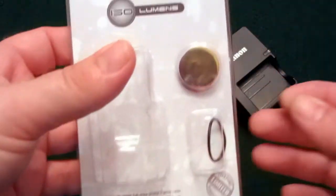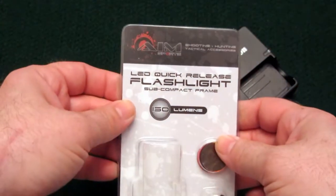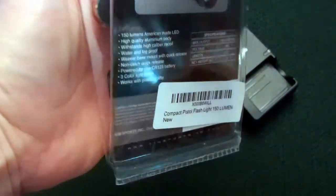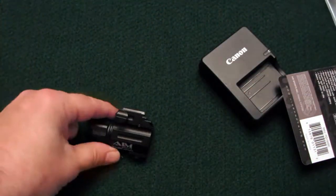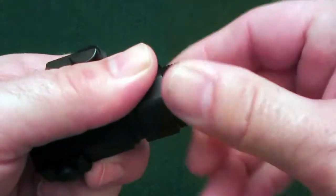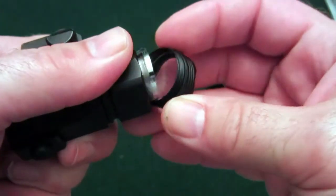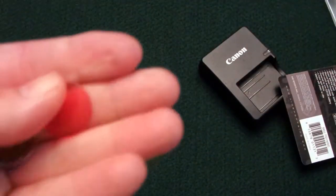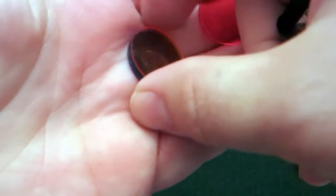This comes with a couple of little accessories, including a replacement O-ring. Also in the package — AIM Sports LED quick-release flashlight, 150 lumen — there are a few replacement lenses that come with it. If you look, there is a clear lens on the front, and this little cap actually comes off so you can replace that clear plastic lens with one of the colored lenses. You've got a red, a yellow, and a blue lens here.